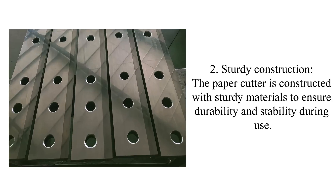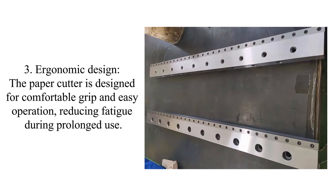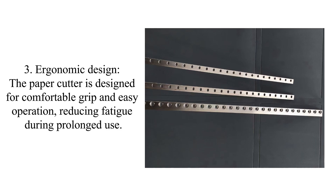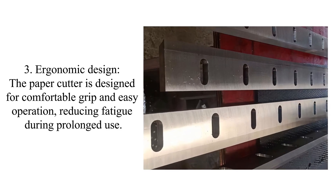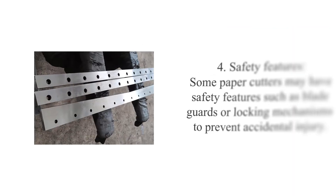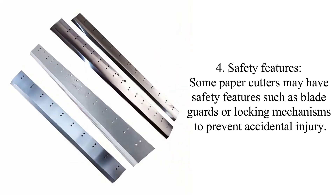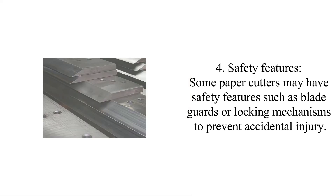And stability during use. Three: ergonomic design. The paper cutter is designed for comfortable grip and easy operation, reducing fatigue during prolonged use. Four: safety features. Some paper cutters may have safety features such as blade guards or locking mechanisms to prevent accidental injury.